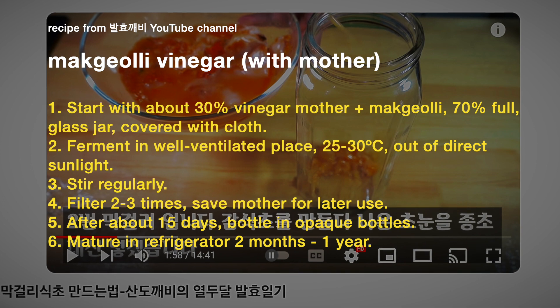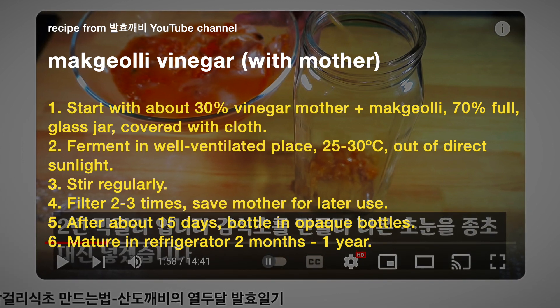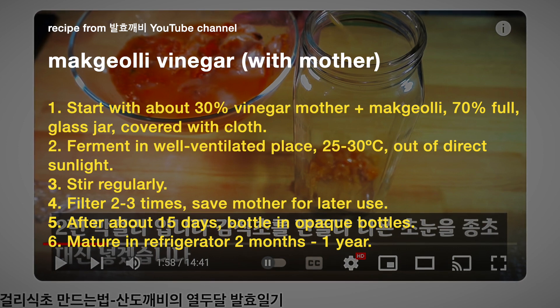You can put it in opaque bottles and mature it in the refrigerator. After maturing, it'll become clearer and taste better. Then finally, you can dilute it with water to around 5% acidity. So those are some potential recipes for making vinegar from rice wine, involving keeping it at a higher temperature and either allowing vinegar bacteria to spontaneously form a mother on the surface, or starting with a vinegar mother. It requires all the previous steps of brewing makgeolli since you need alcohol, but additional microbes take over and produce acetic acid to make vinegar.